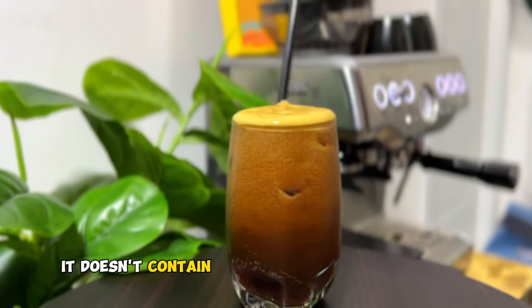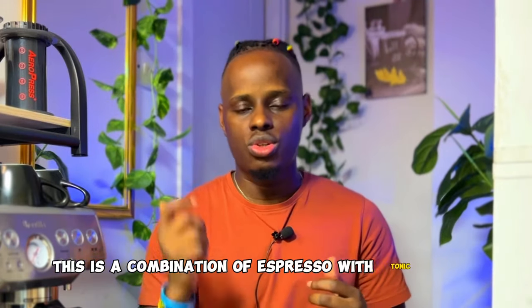It doesn't contain milk or any additional sugars. This is a combination of espresso with tonic water.